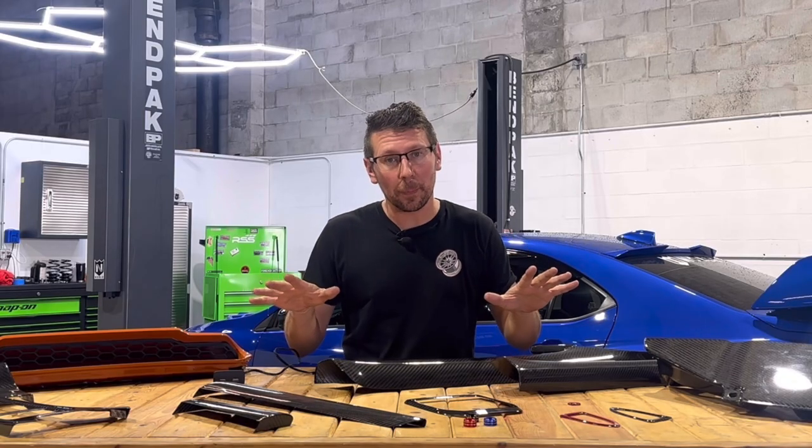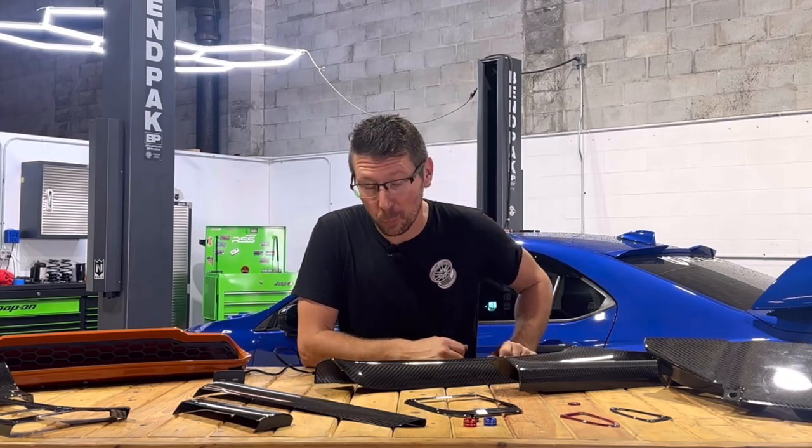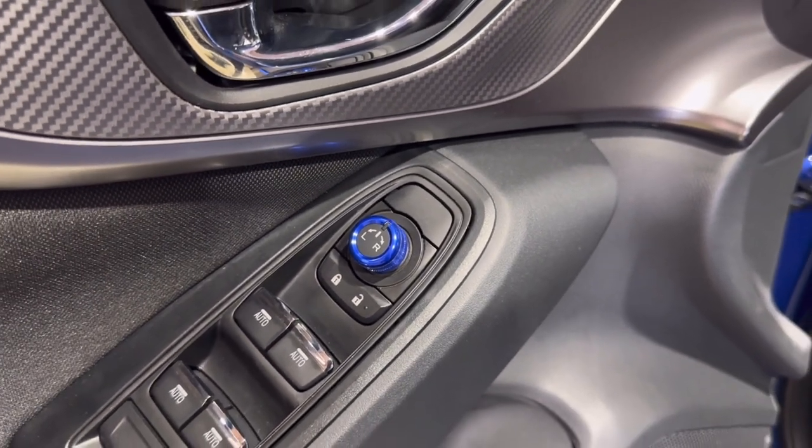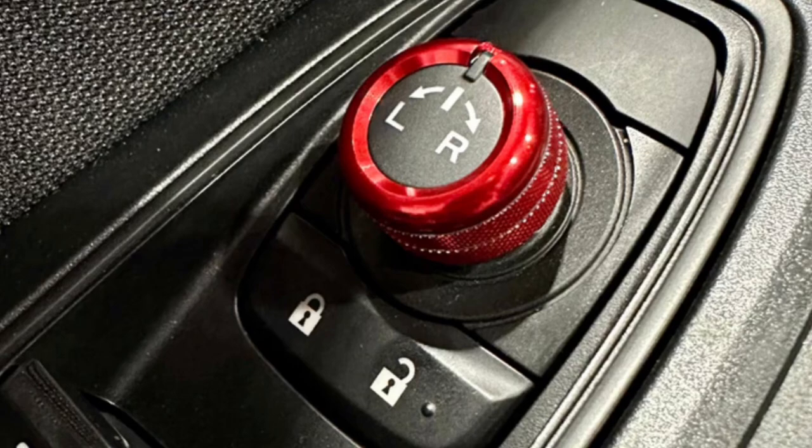If you're not into the whole carbon fiber thing, that's okay. We have something for you as well. Take a look at the CNC power mirror switch cover — it comes in either blue, red, or black.